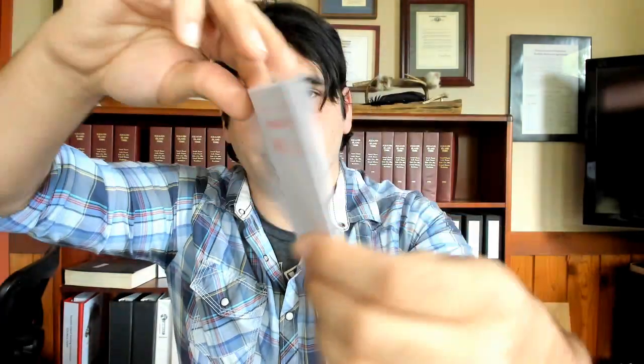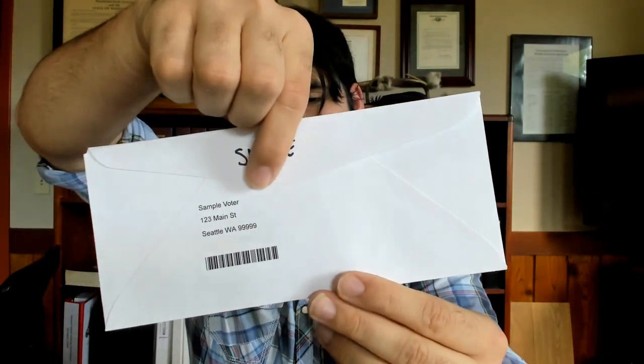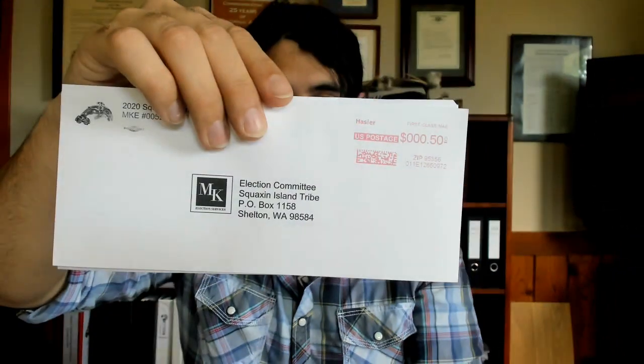On the back of the envelope, you'll notice somewhere around the middle it will say your name, your address, and then a barcode. You need to put your secret ballot inside this return envelope, seal it, and put it in your outgoing mail.